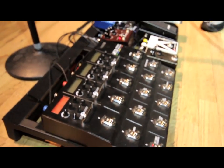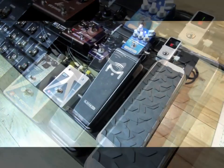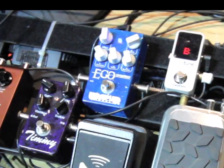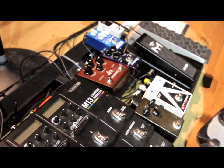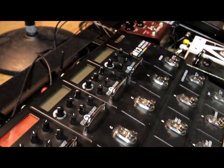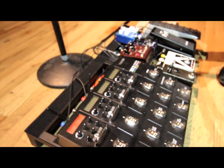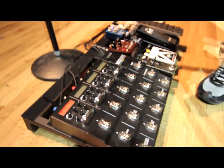The signal chain starts with a volume pedal — a Dunlop volume pedal. I've got a tuner in that, the Polytune Mini. Then I hit a Wampler Ego compressor. Then I've got a Timmy pedal and a Klon. From there it goes into the first two rows of the M13, then out of that into the Strymon Lex, which is my rotary speaker, and then I hit the front of the amp. Out of the effects loop of the amp I come back in and hit those last two rows for delays and reverbs.